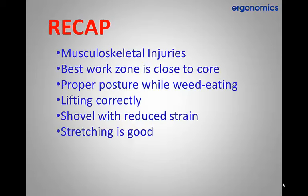To recap, in this training we have discussed musculoskeletal injuries and the importance to reduce them. The best work zone is in close proximity to a worker's core and proper posture is critical while weed eating. How to lift correctly includes a straight back and bent legs to reduce stress. The same procedure is also used in correct shoveling where the weight is held close to the core with wrists as straight as possible. Stretching was also encouraged as a great way to loosen muscles before a rigorous task, especially in cold weather.